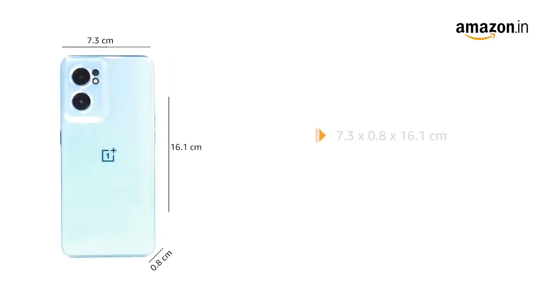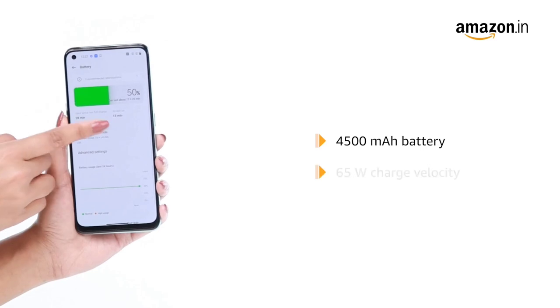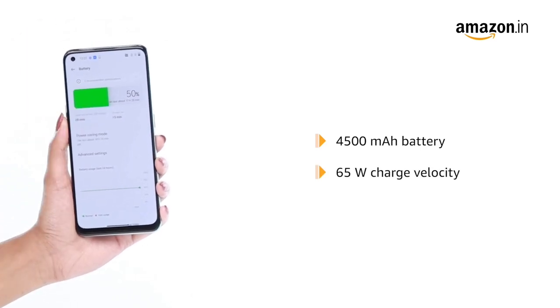The device measures 7.3 x 0.8 x 16.1 cm and weighs 173 grams. It runs on a 4500 mAh battery with 65 Watt charge velocity.